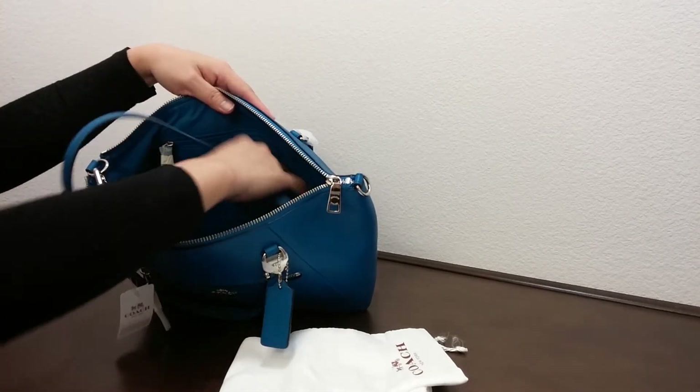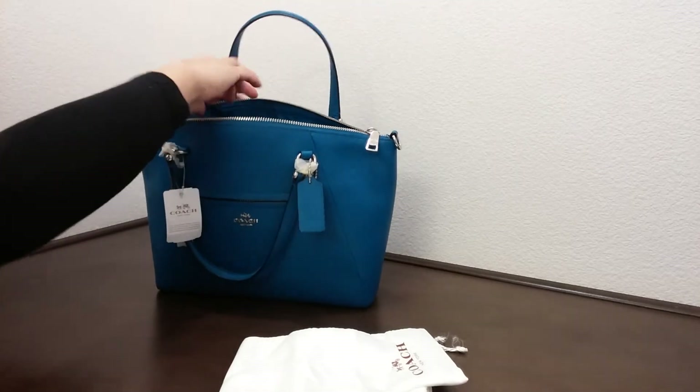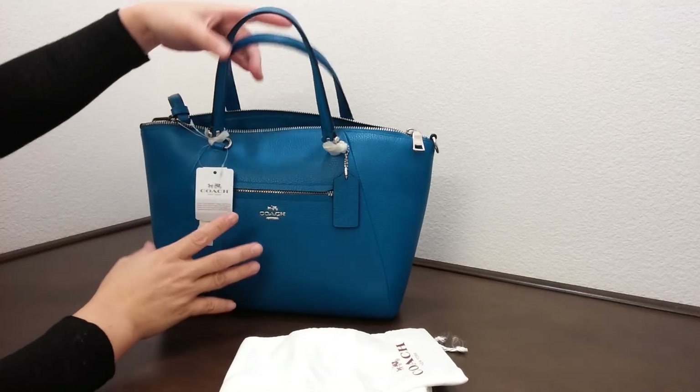It does come with a strap for crossbody wear. It's a really nice color — a nice bag.